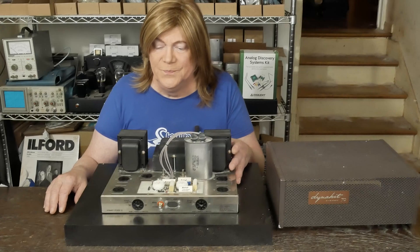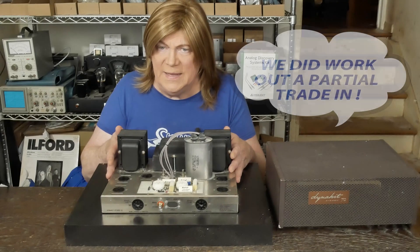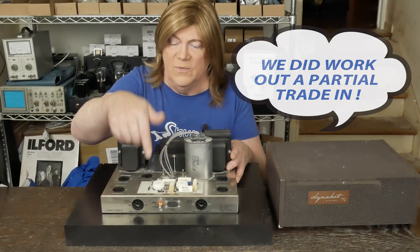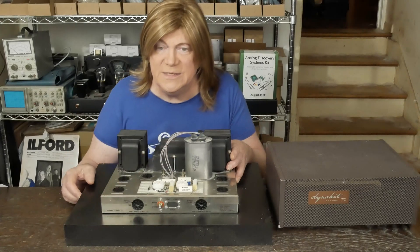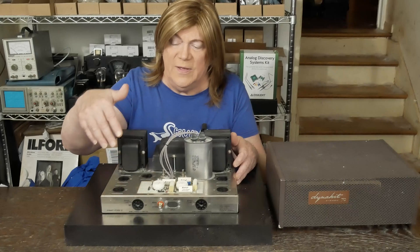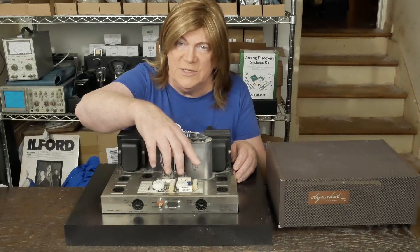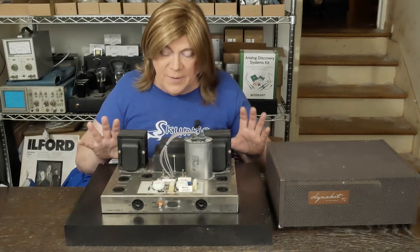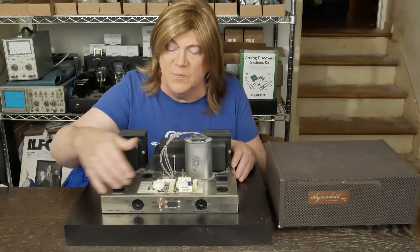Hopefully we can work this deal out and I can take these two ST70s on trade. My plan is to rebuild one using a Tubes for Hi-Fi kit — get one of their boards. We're going to get rid of this motor run cap that somebody hot-glued on top of the chassis, get the OG can cap, tube rectify it, run EL34 tubes, and put in the four-way bias adjusting board that uses three 12AU7s in the front end. Also going to clean up the jacks.